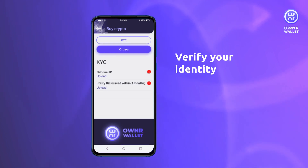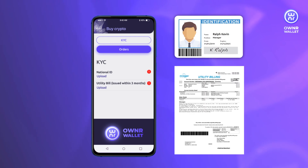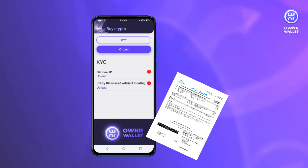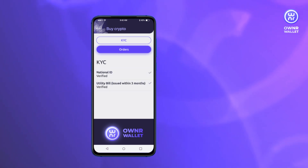Verify your identity by uploading the necessary documents, such as a National ID, Utility Bill, and others. The verification process normally takes up to several hours.